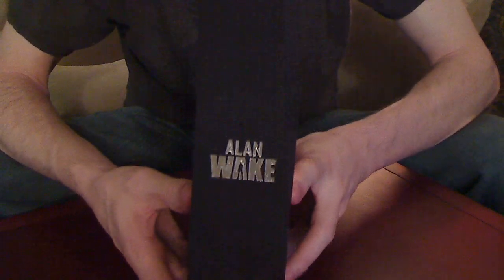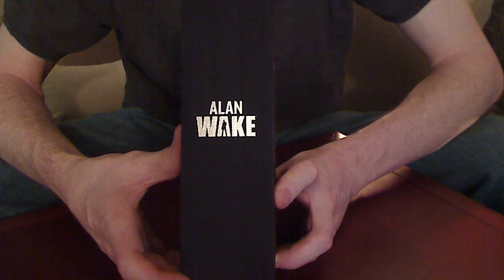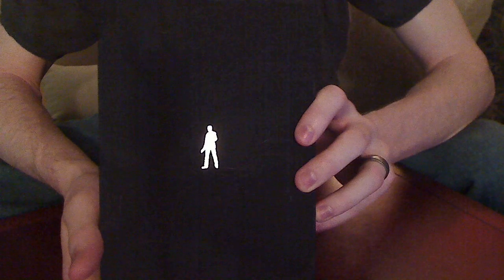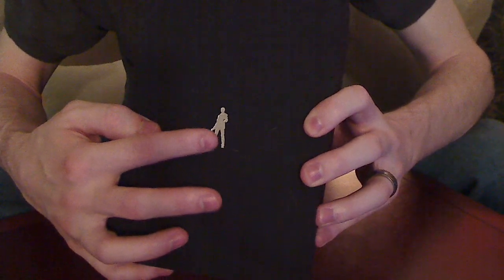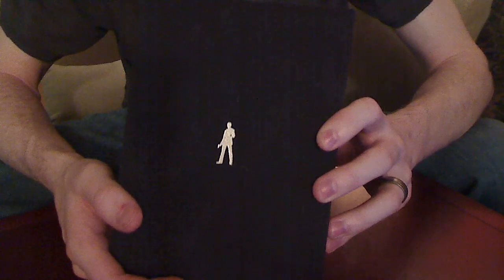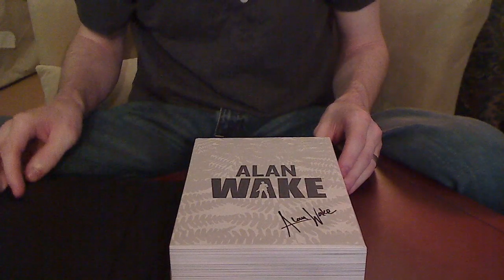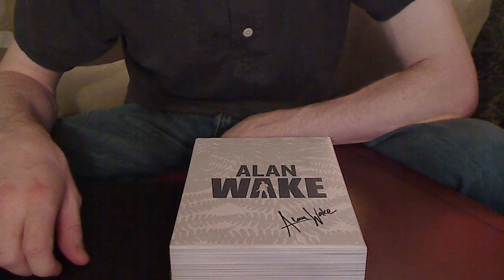It's really nice — it's got almost like a cloth finish like you'd find on an expensive hardback book. It's got a silhouette of Alan Wake on the back, and all this is like embossed and shiny. It looks like you've got Alan Wake's signature on it when you get it.